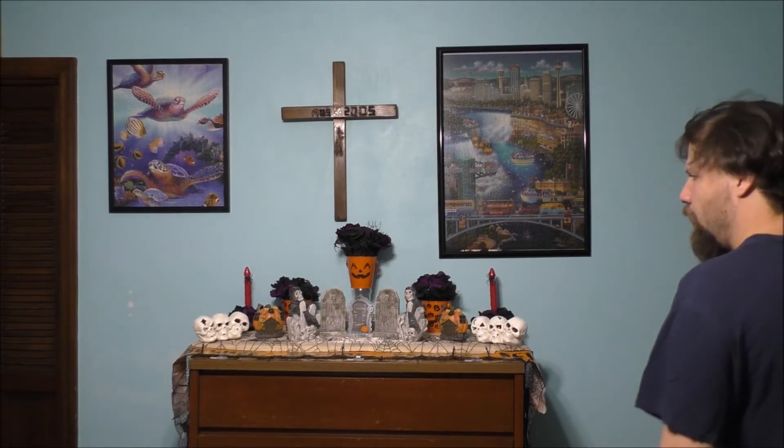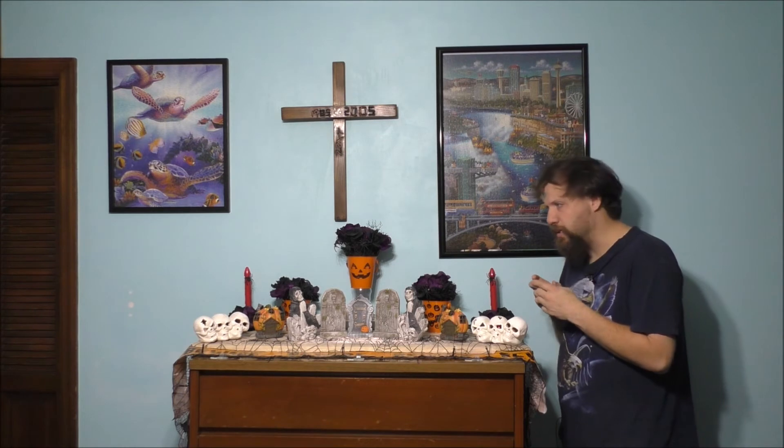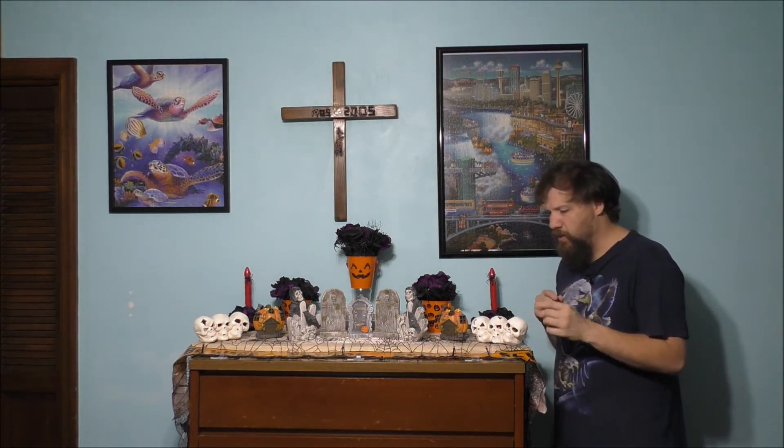Here's my small Halloween display on my dresser. These are the different decorations I had to buy, and some of it I already had. I will be painting the wood black at some point, but the weather is changing and it's getting too cold to actually paint the wood right now. I would have to do that when it's nice and warm outside. Basically, this is what it all looks like.